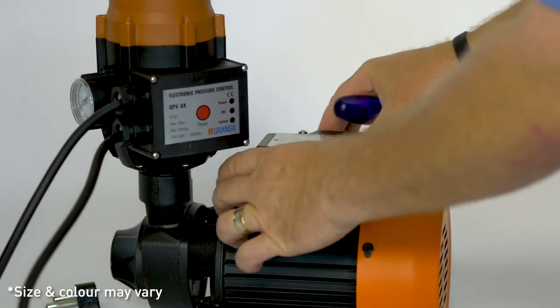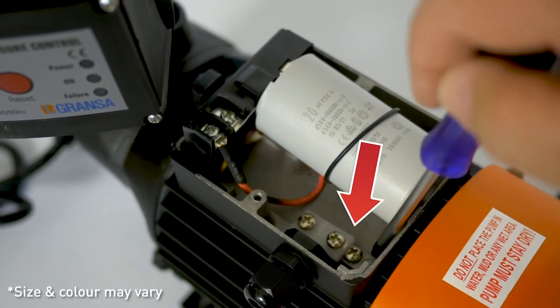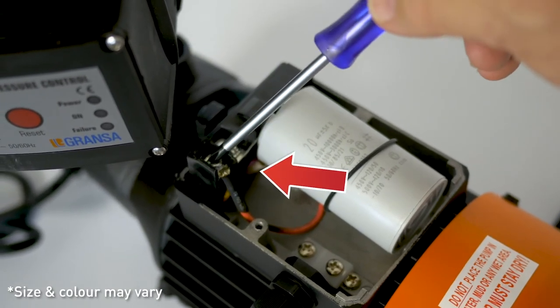Unscrew the cap of the power box. The earth cable is the yellow and green cable, which gets connected to the bottom connector. The live and neutral cables are the blue and brown cables, which get connected to the two top connectors.